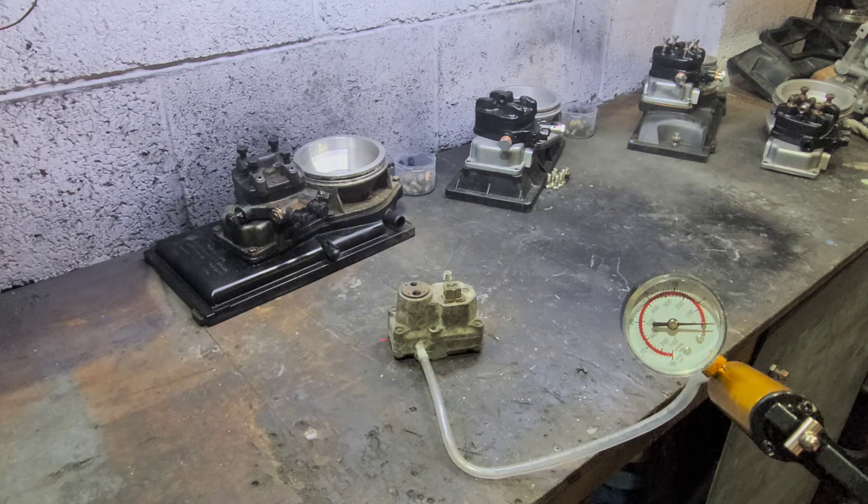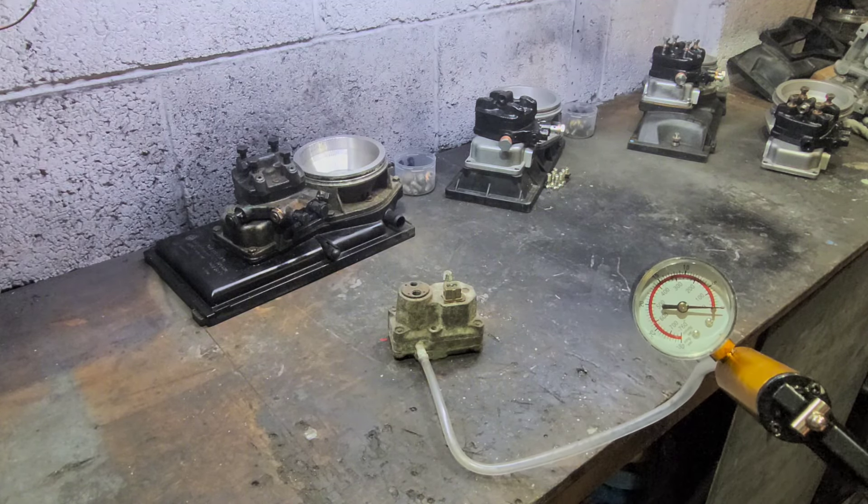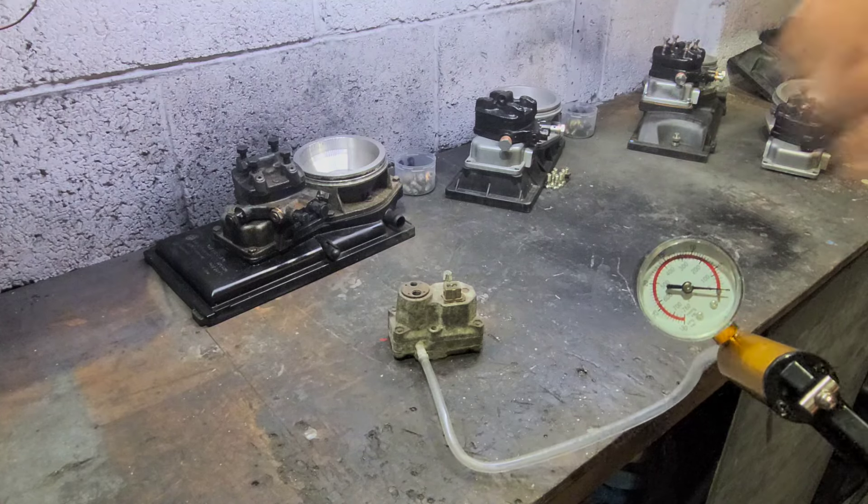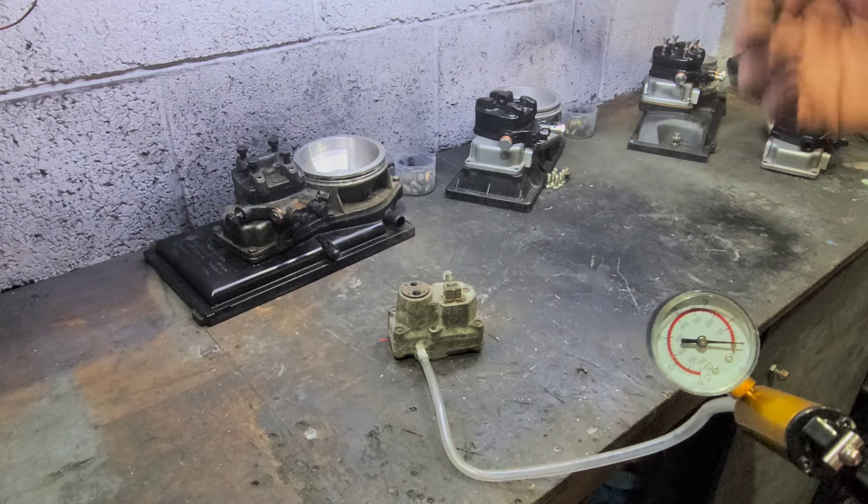You can blow through it — if it blows through, you've got problems. Or you can suck on it; if there's no suction there, then you've got a problem.